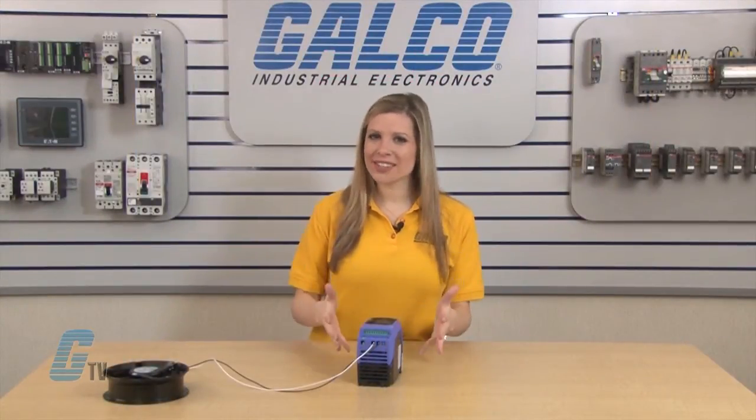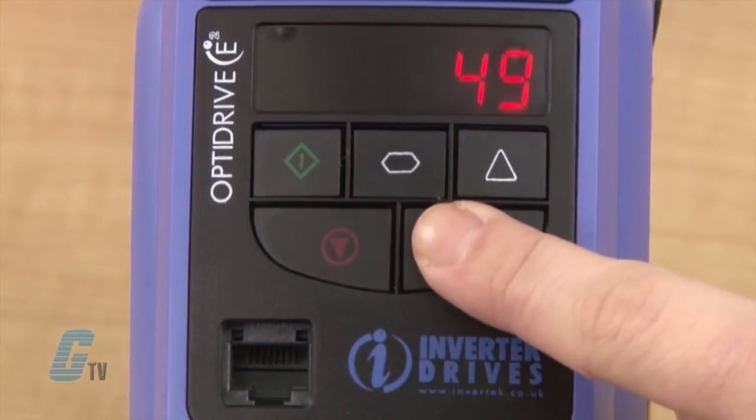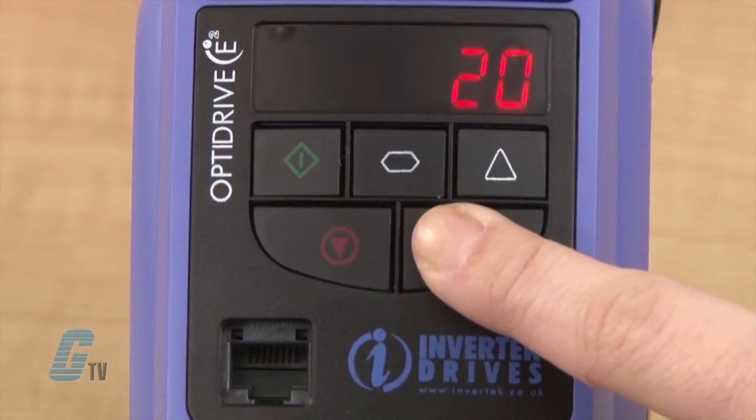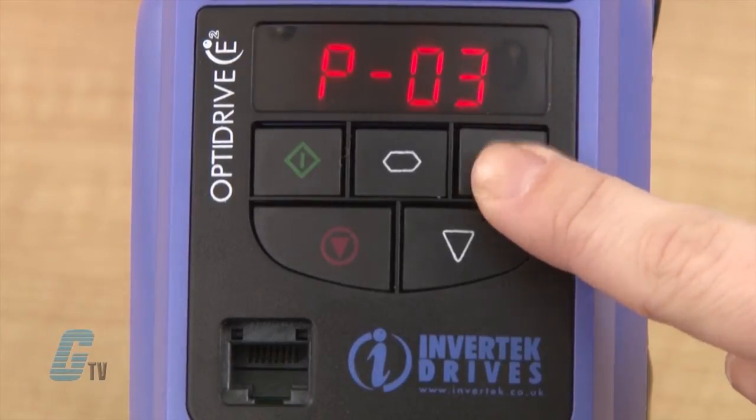Here is the parameter for minimum frequency. I will take a look at the value to check to see if this is at the value desired. Since I would like this at 0, I will hold down the arrow until it displays 0 and then press the navigation button to save.